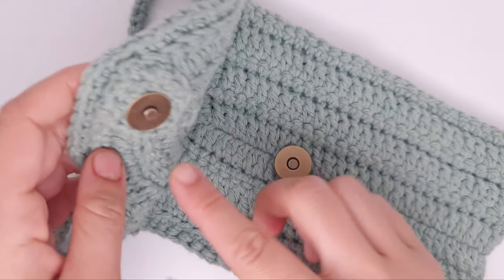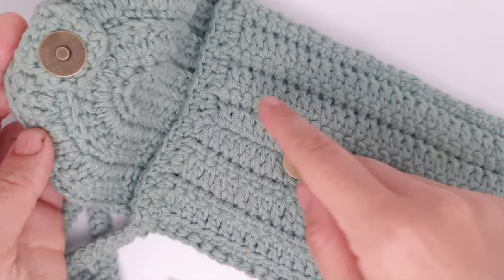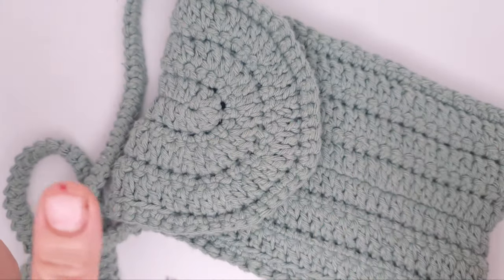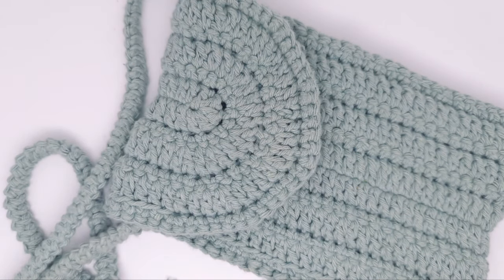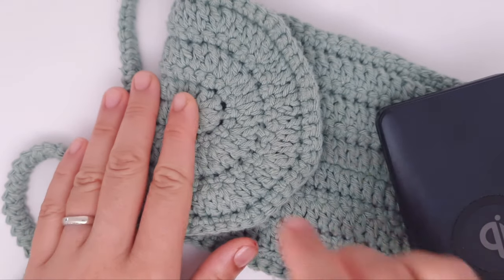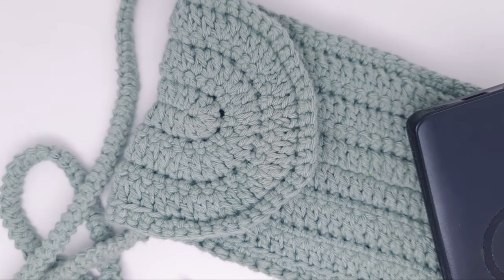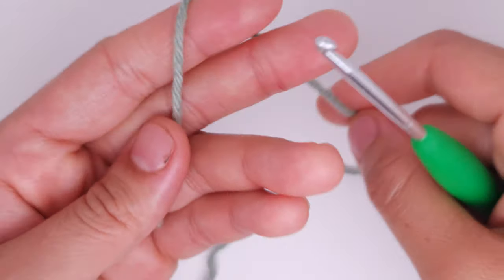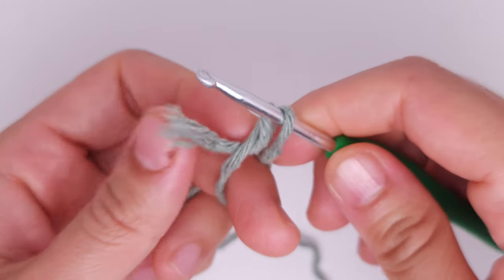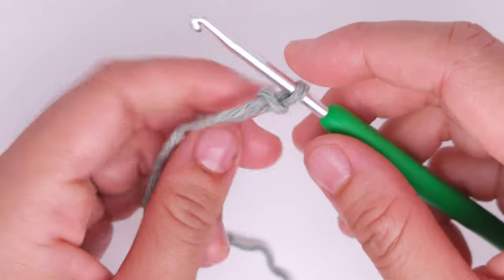This pattern is super simple — you can do this bag in one day. You can use magnet buttons, add a zipper, or even add lining. It's very easy and suits all beginners. You can really experiment with the stitches and make your own patterns. So let's begin — I'm going to make the same size as the bag I made for my phone case, so I'm going to chain 65.